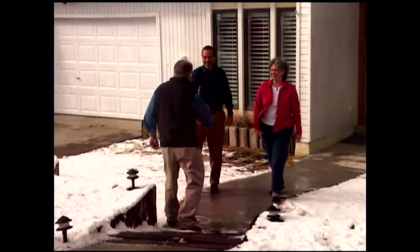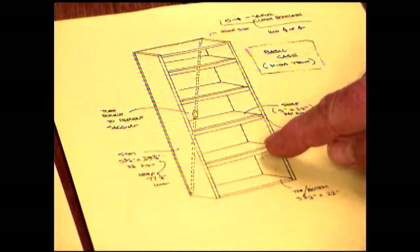The Safirs would like to replace the closet doors with doors that double as display cases, and I'm going to help. I've drawn up some plans and go over them with Phil and Arlene. This is essentially a case, or box, with shelves that we'll put in here. We can space those shelves any way you want, depending on what you're going to put in there.